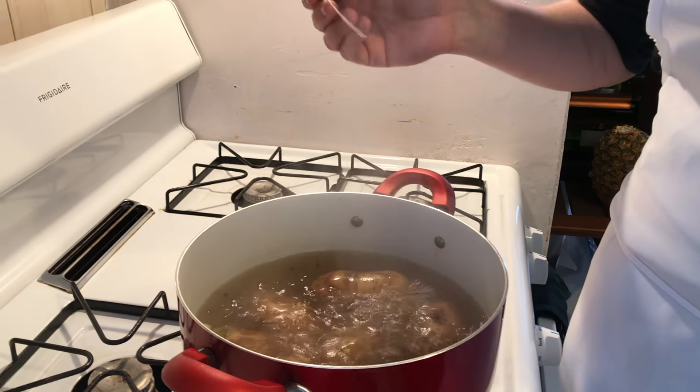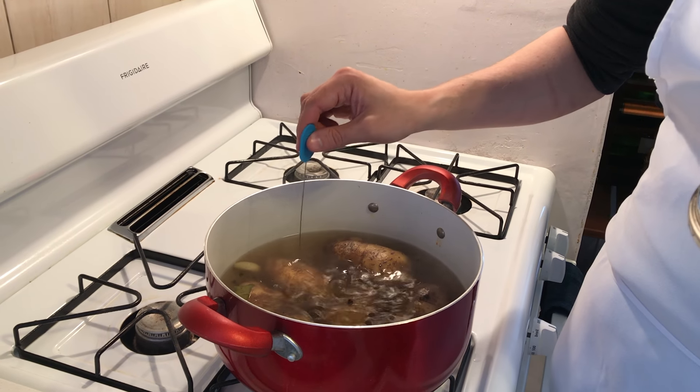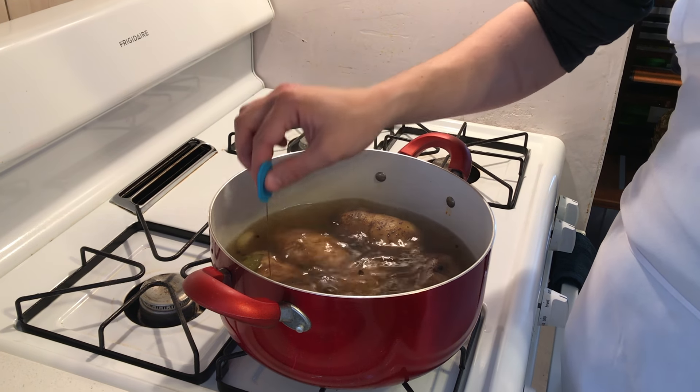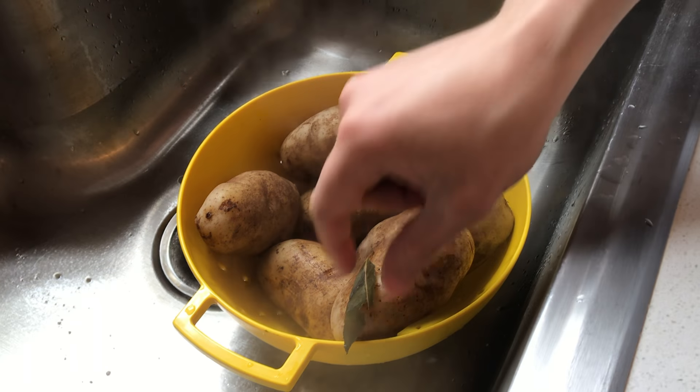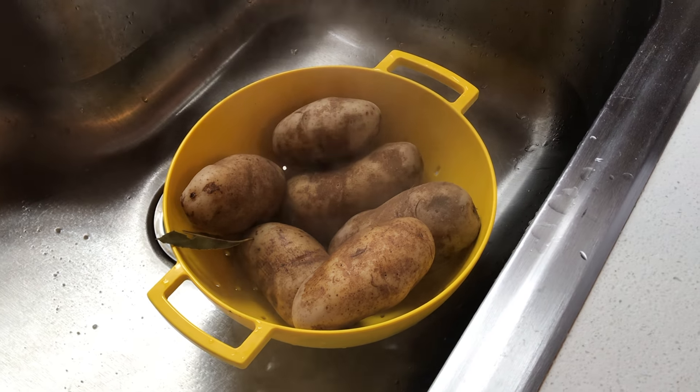20 minutes are over. If you want to check the potatoes without any struggle, then you're good to go. These are fine. It's easier to peel the potatoes now while they're hot. If you cannot do that, that's okay — let them cool down a little bit.